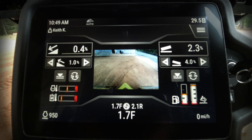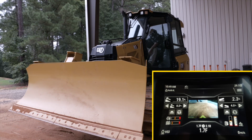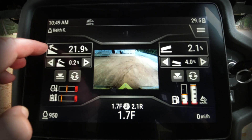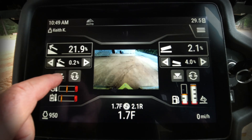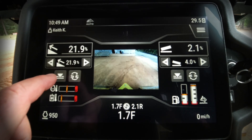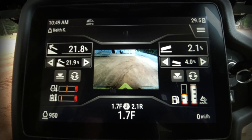Let's look at some additional slope assist features on the new CAT D1, D2, and D3. Sometimes you may not have time to manually enter target values, but if the blade is already at the angle you want — say main fall is at 21 or 22 percent — you can use the triangle-pointing-down icon on the left-hand side to transfer that current blade value directly into the target value field.